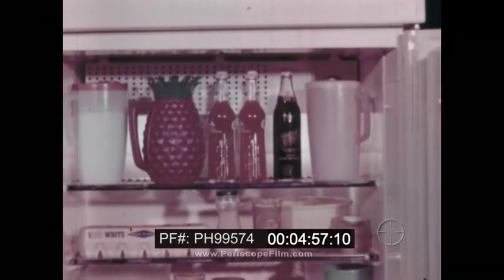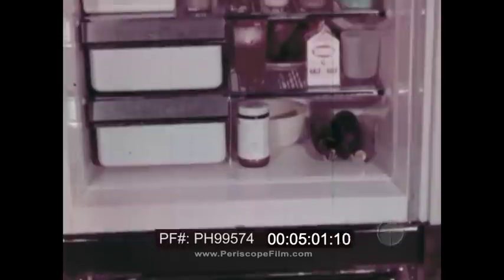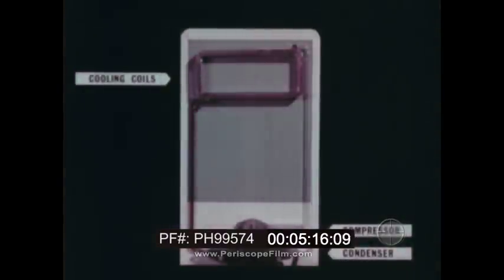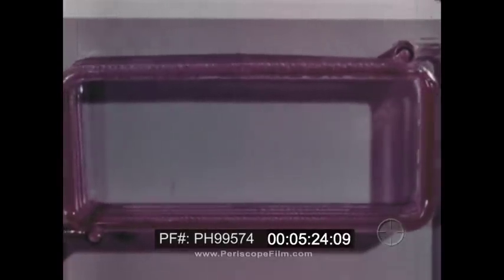In a gas refrigerator, gas provides the energy. At the bottom of the refrigerator is a burner where the energy from gas is released as heat. The heat from this flame provides the energy needed to move the refrigerant to where it will evaporate, in much the same way as the refrigerant evaporates in the coils of an electric refrigerator. As a refrigerant evaporates, remember, it absorbs heat.